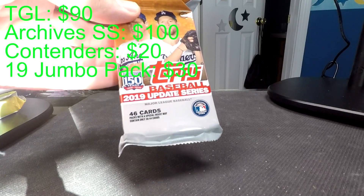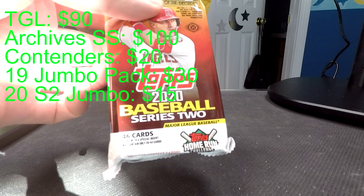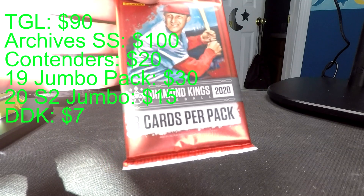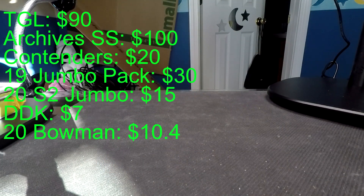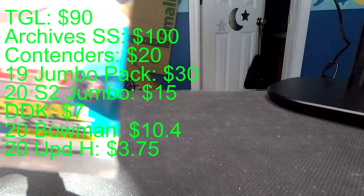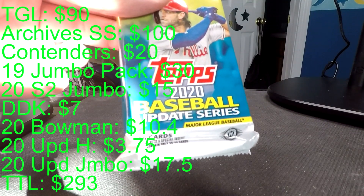We've got a fat pack of 2019 update series, a fat pack of Series 2 2020, a Donruss Diamond Kings 2020 pack, a pack of 2020 Bowman Hobby, a hobby pack of 2020 update, and a fat pack of 2020 update.